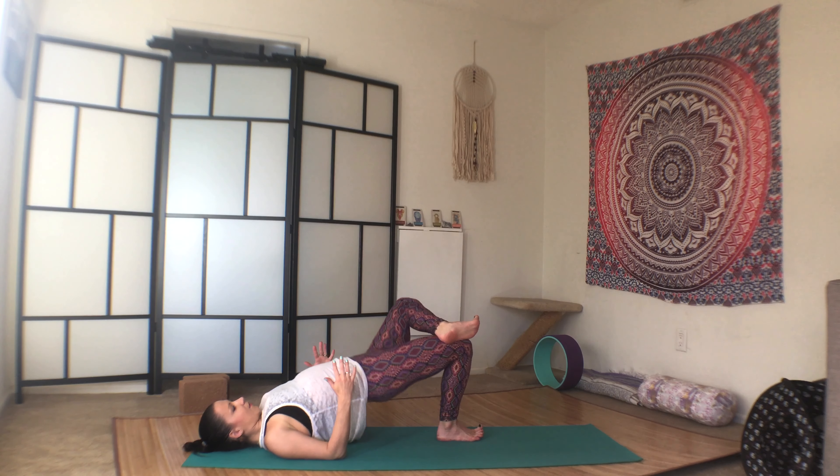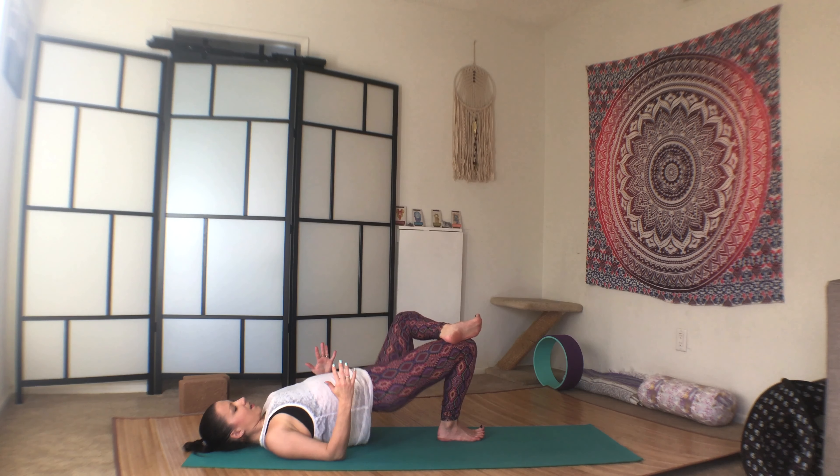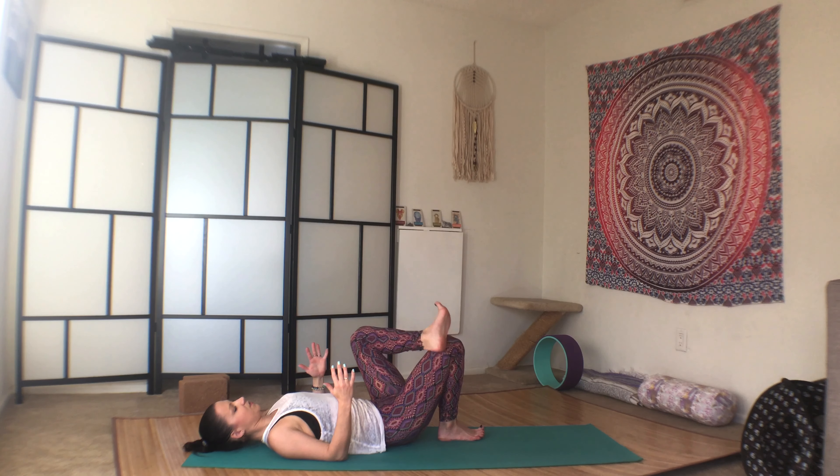And we'll pulse 10 times. One, two, three, four, five, six, seven, eight, nine, ten. Release down to the mat. Switch sides. Lift. You may notice that one leg is very different from the other leg, one hip is very different.